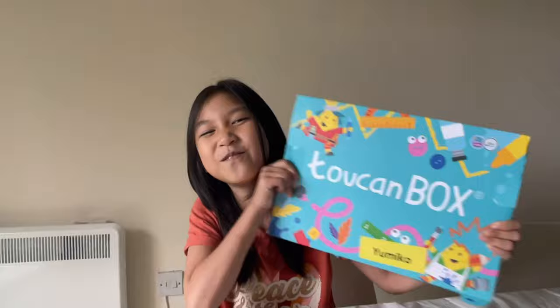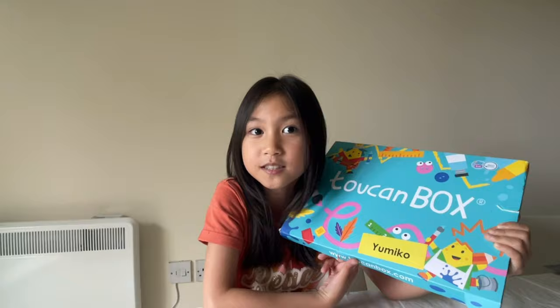Hello guys, welcome back to another video! Today we're gonna be unboxing and doing the activities in Toucan POP. The link where you can buy it is going to be in the description down below. Let's get to opening!